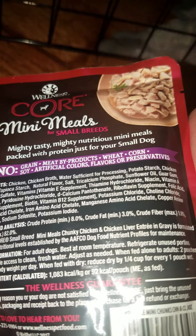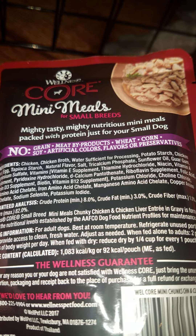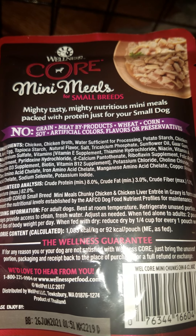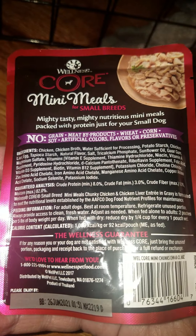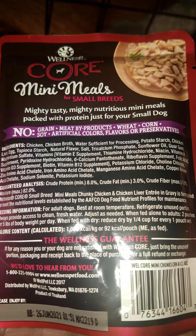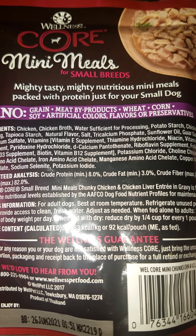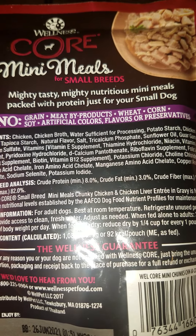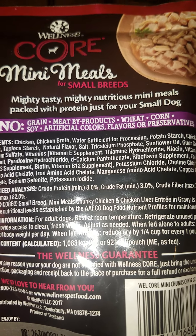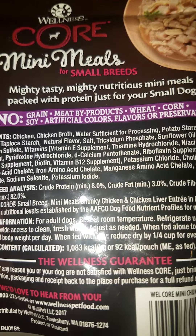I'm trying to get it so there's no glare on the package. I know I'm not supposed to be filming with the phone up and down, but I looked at it sideways and it just doesn't fit as nicely because of the shape of the package, so I apologize if this video comes out a little bit weird. Most videos will be filmed with the phone sideways. But it says 'mighty tasty, mighty nutritious, mini meals packed with protein just for your small dog.'